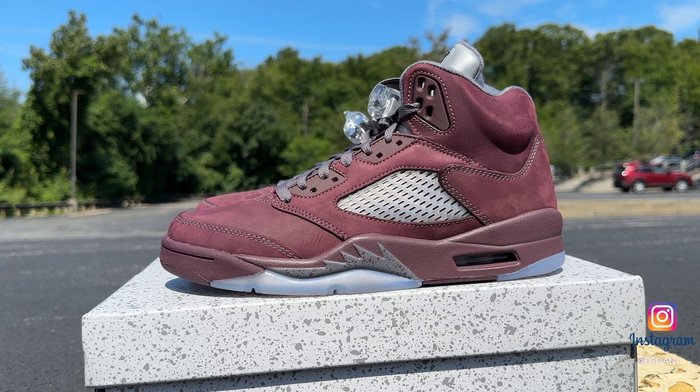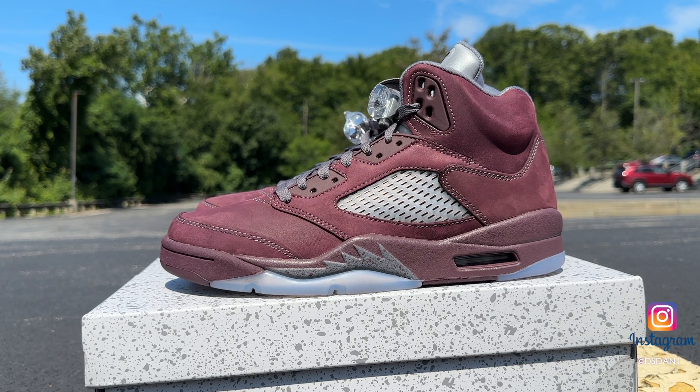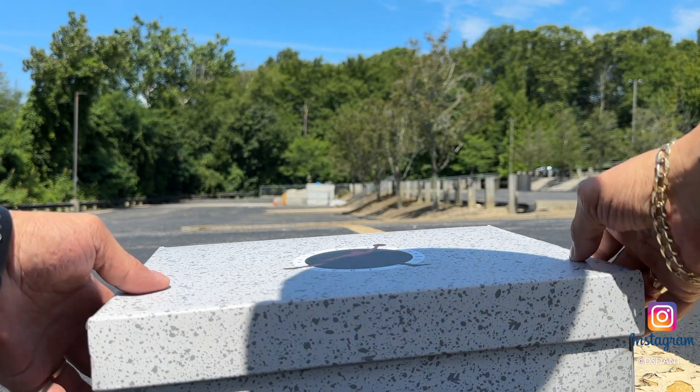We got the Burgundy Fives on deck. Big shout out to J and them sneakers — they came through for me, I'll leave their link in the description. All around a classic shoe right here, definitely a dope colorway. Had a lot of love back in — I think it was 2006 — a lot of people really liked these. I'm about to show you guys how they look so you can decide if you want to pick them up. I think they're releasing in the UK today.